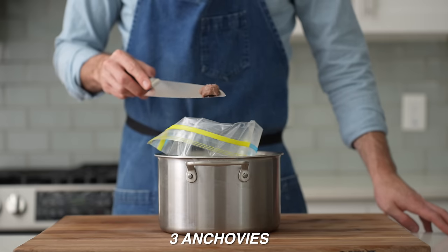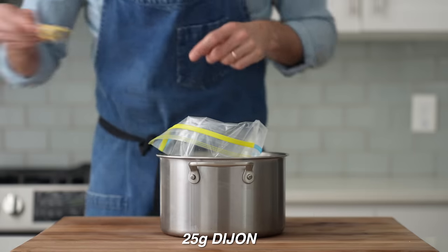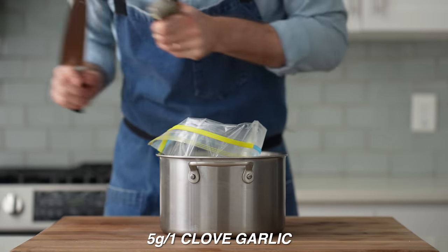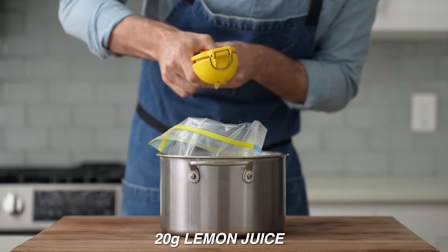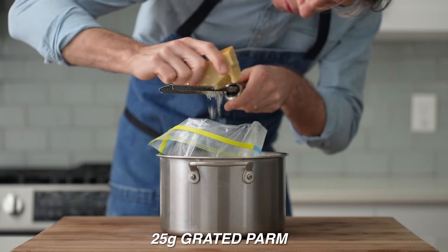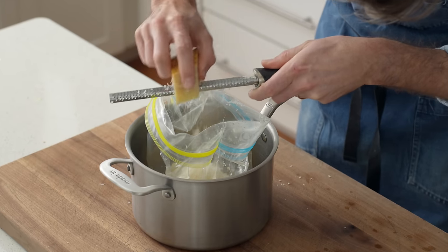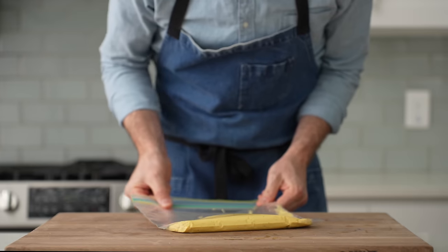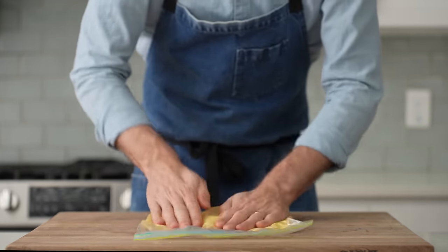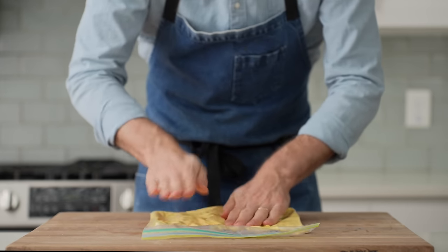In goes three anchovy fillets chopped into a fine paste — sub capers if you don't like anchovies. Then 25 grams of Dijon mustard, 75 grams of mayo, 5 grams of garlic smashed through a garlic press, 20 grams of lemon juice, and 25 grams of grated Parmesan — preferably microplane-grated, since the feathery texture mixes in with the yolks much easier than pebbly pre-grated cheese. To mix, I'll just smash it all up inside the bag — quick and dirty, but it saves a mixing bowl and I can pipe the filling right out of the bag.